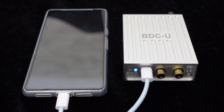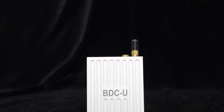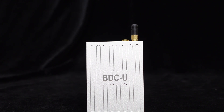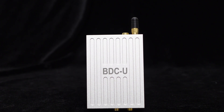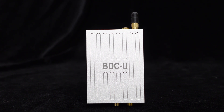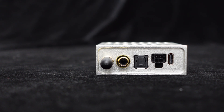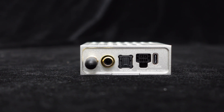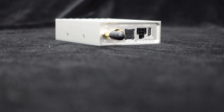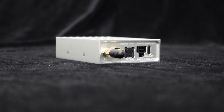This car Bluetooth USB decoder utilizes an independent ES9018K2M DAC decoding chip, offering a dynamic range of up to 127 dB and ultra-low THD+N of -120 dB, ensuring excellent audio fidelity for a smooth listening experience. Additionally, it features the WM8804 SPDIF transmitter module, which uses advanced jitter attenuation PLL to maintain low inherent period jitter of 50 picoseconds RMS, ensuring stable and clear audio transmission.